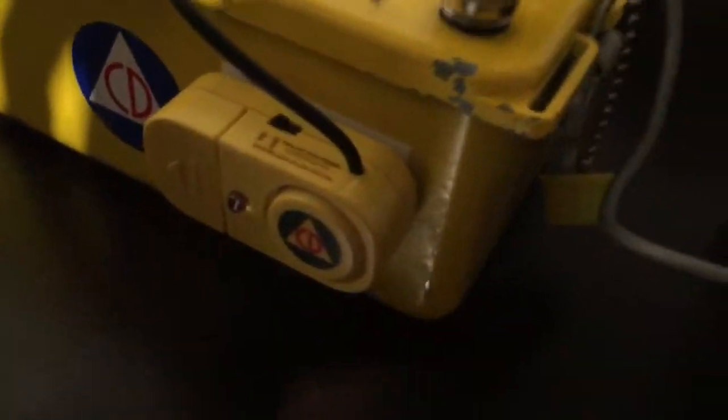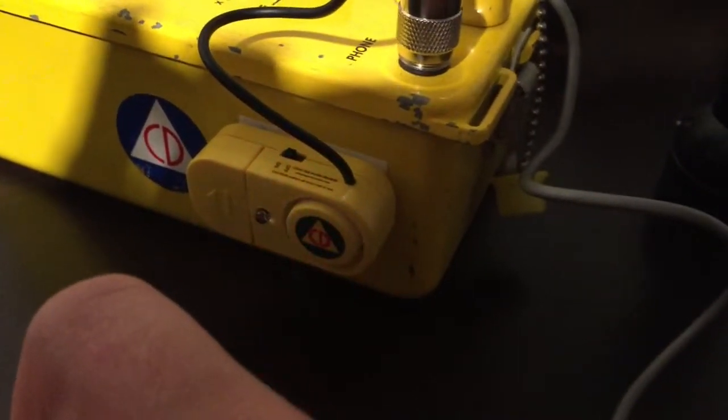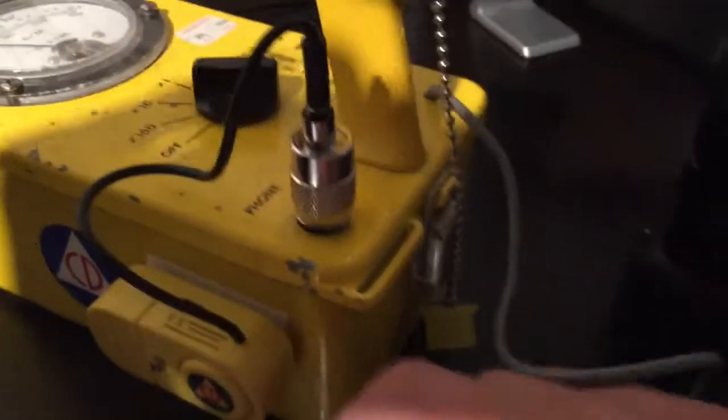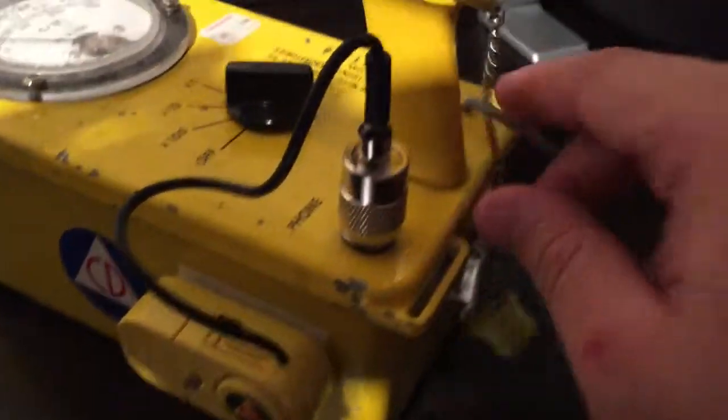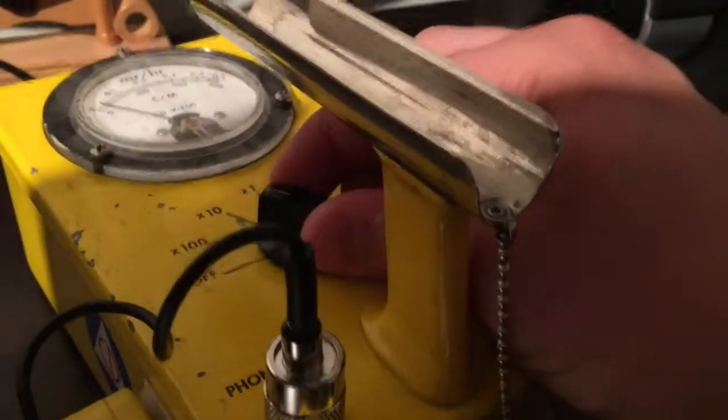This is a great feature right here — it shows you the counts with an LED flash. You can see that thing moving — pretty cool little thing. And you turn it off there, then turn off the unit right here. All right, thank you for watching, bye!